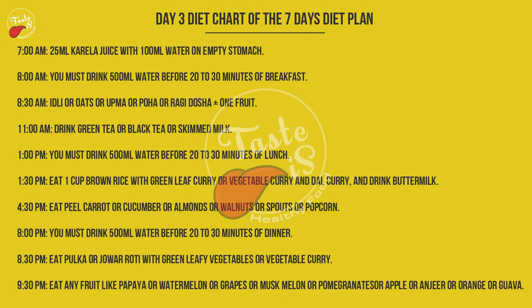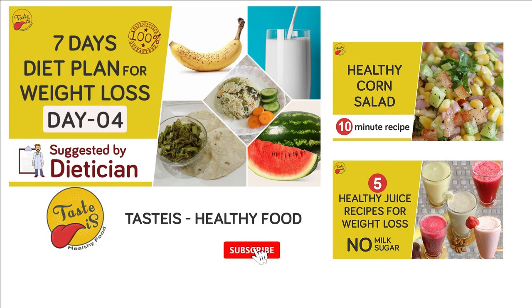Eating fruits at night can cause a spike in sugar that releases energy, which may affect sleep as your body should be prepared to rest. That's it — this is the third day diet chart of the seven days diet plan to lose weight. In the coming video, I will show the fourth day diet chart of the seven days diet plan to lose weight.